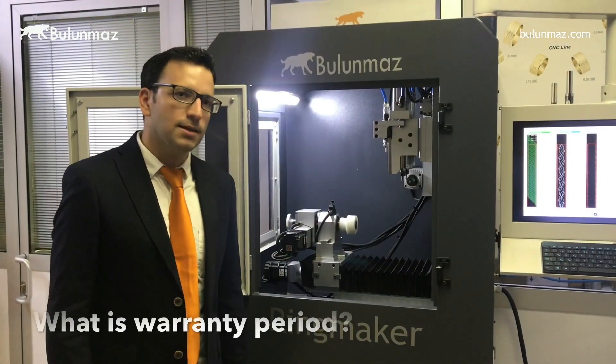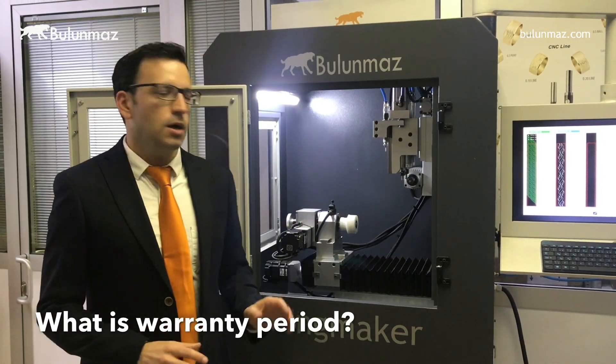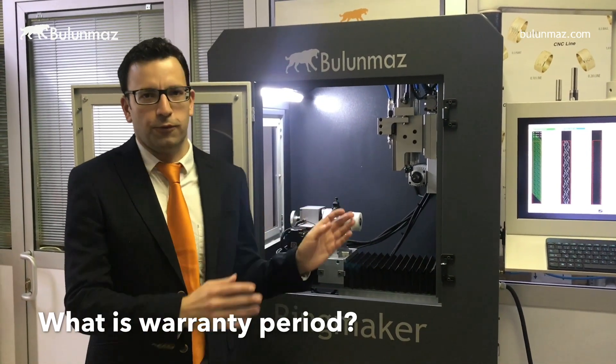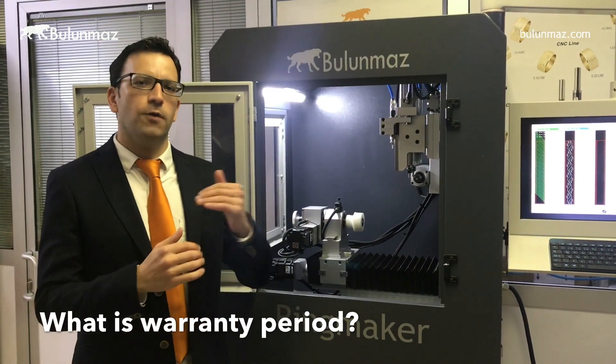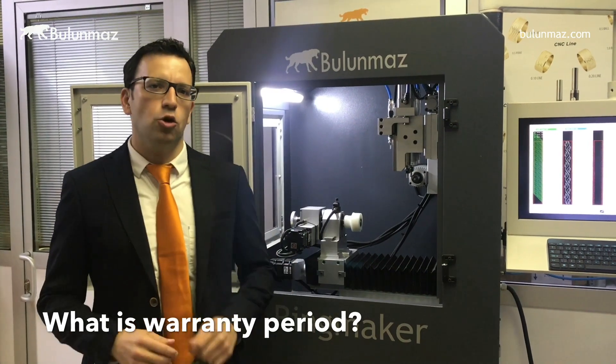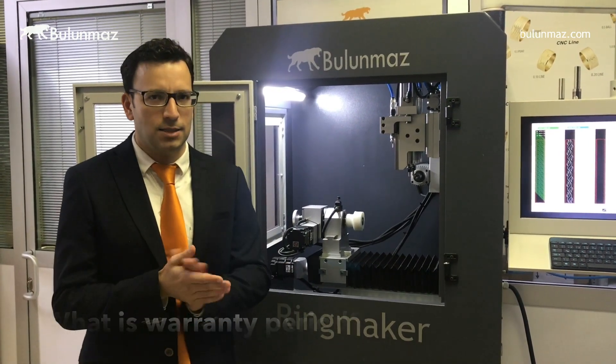What is the warranty period? We offer a 1-year warranty with Ringmaker covering both mechanical and software components. If you want extended warranty such as 2 or 3 years, we have different packages available — just consult us about how to extend.